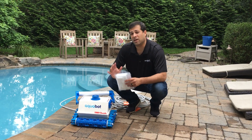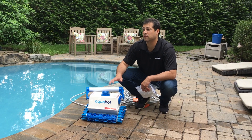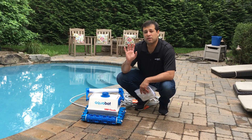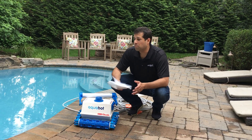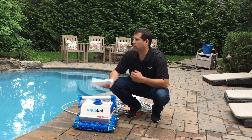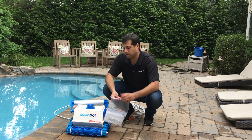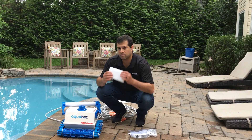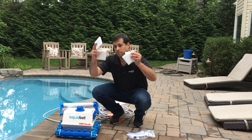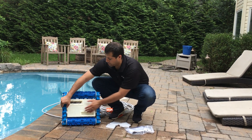The second thing is flotation. This cleaner will go up to the water line just about every pass. If you feel that the cleaner is not reaching the full height, it could be chemical composition in the water or really anything. So we've included a flotation kit, which consists of four floats, and we're going to insert them into the bottom lid.